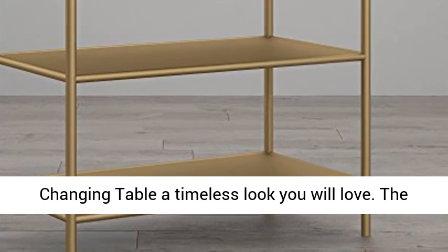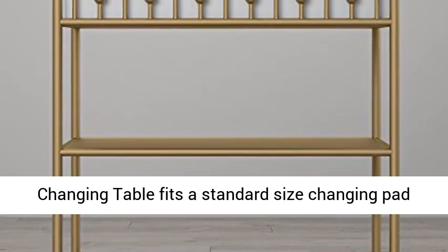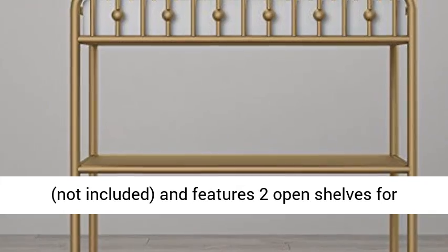The changing table fits a standard size changing pad, not included, and features two open shelves for diapers, wipes, and extra onesies.